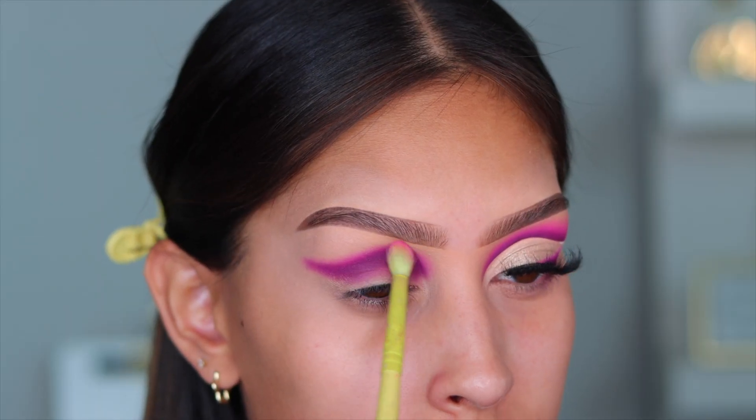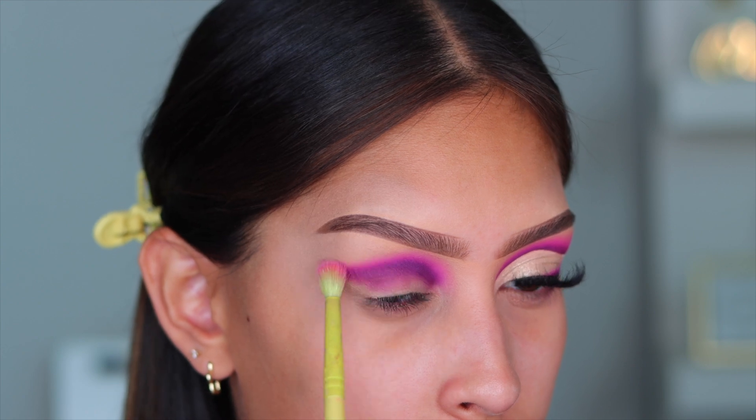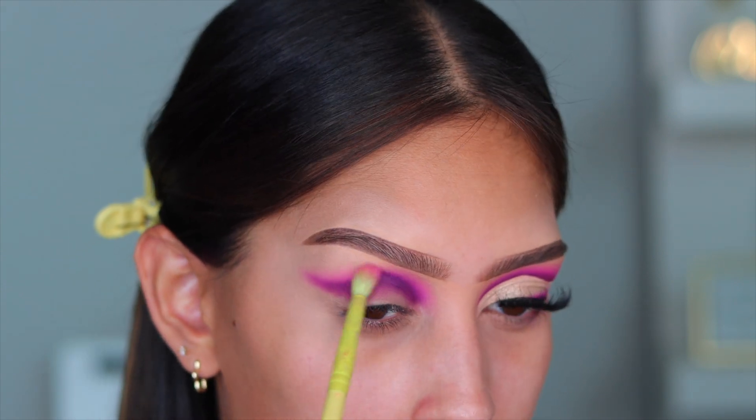Next, I'm going to go into the shade Pep Talk, which is this beautiful bubblegum pink — it is stunning. This, as a blush, is so beautiful, you guys. Do not sleep on the technique of using your eyeshadow as blush because it's honestly life-changing.